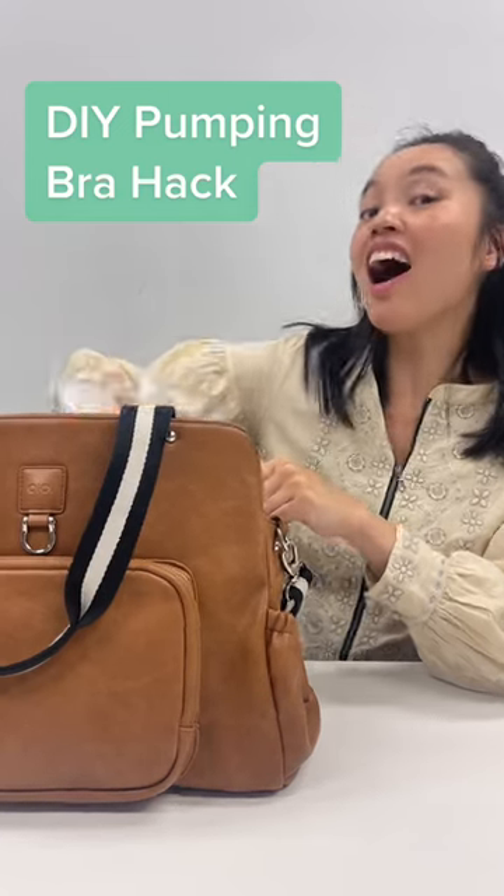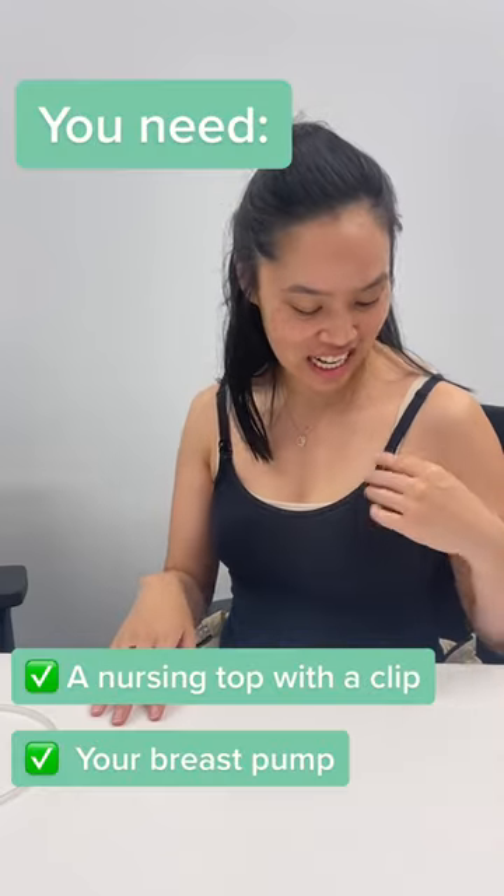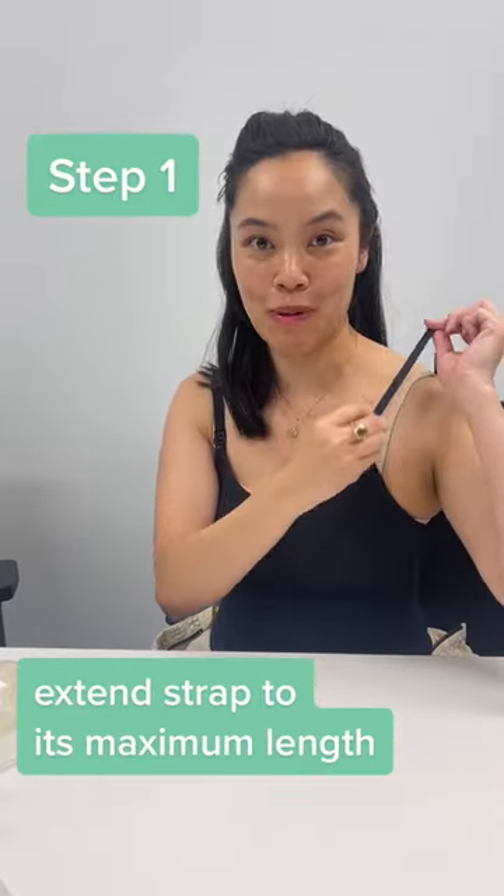No pumping bra, no worries. I've got you. All you need is a nursing top like this with a clip. Step one: extend your strap to its maximum length.